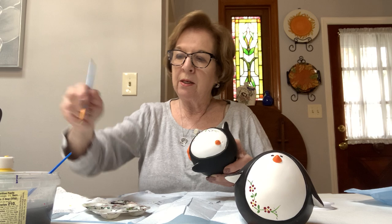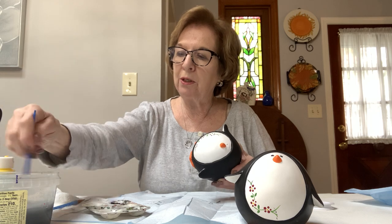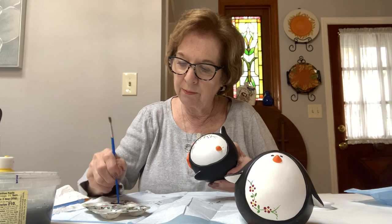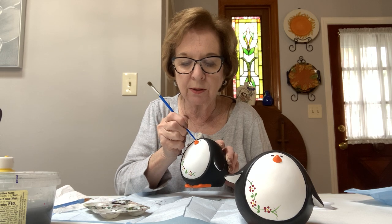Now with the back end of the brush we have to do his eyes. I like my flat brush handle — put a little bit of black in the handle of the brush and then do one eye. I dip twice because I don't want them to be small; I want them to be the same size. And he's got his eyes.